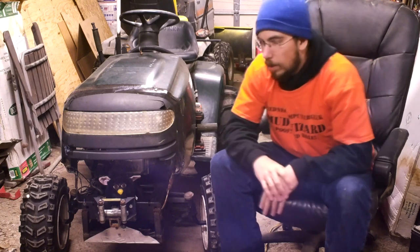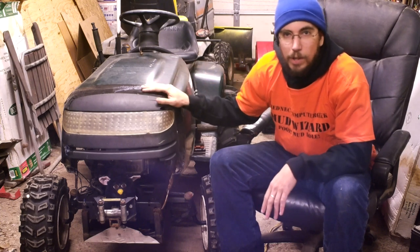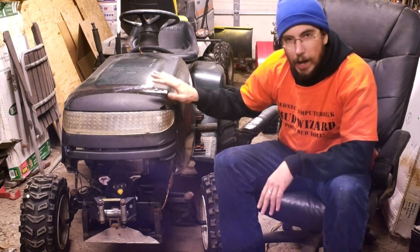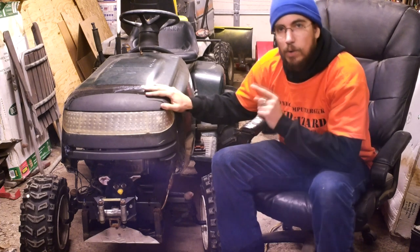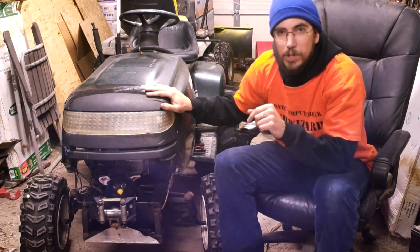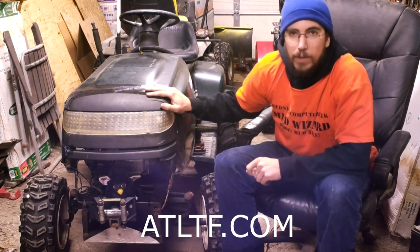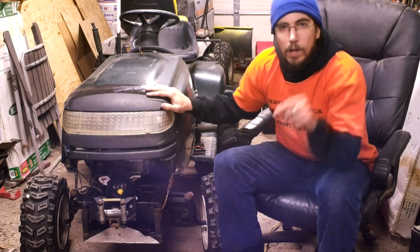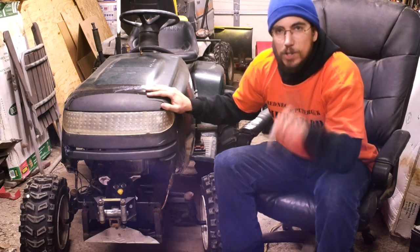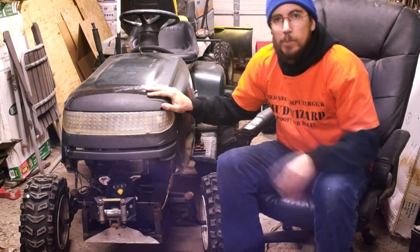Let's move on to breaking it down. The first thing we're going to do is rip this hood straight off. This hood is junk — it was a really major learning experience for me, and I've come up with revisions on how I'm going to build the hood for my Mud Wizard. The Mud Wizard build is going to be done during the ATLTF.com build-off, which starts on February 1st. Check the description for the link to ATLTF.com — go sign up, register, and do the build-off with me.